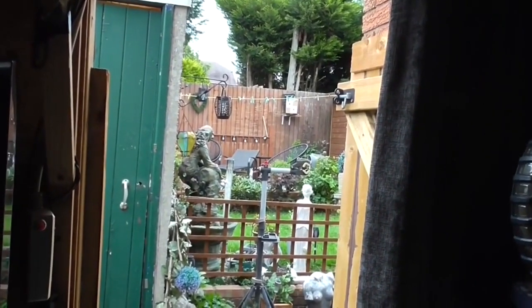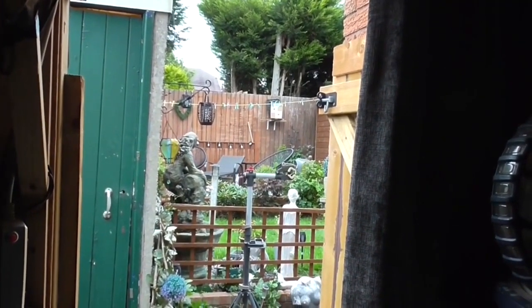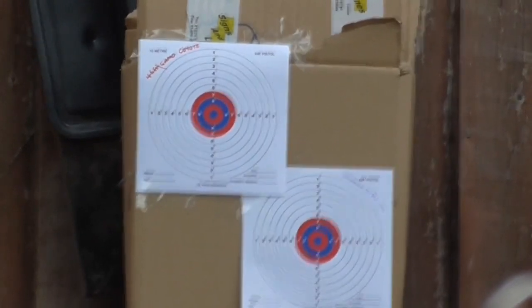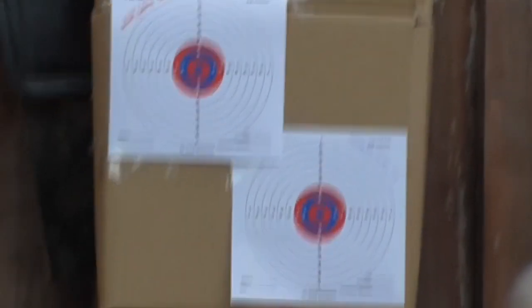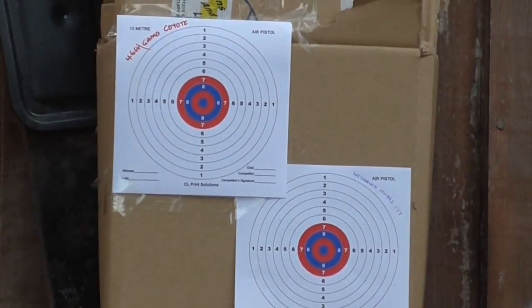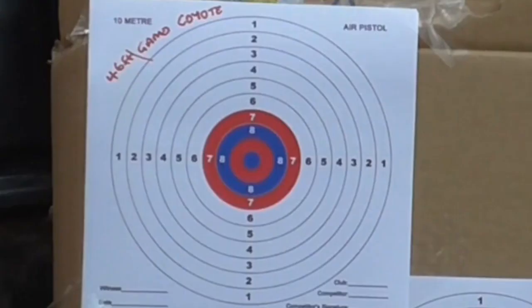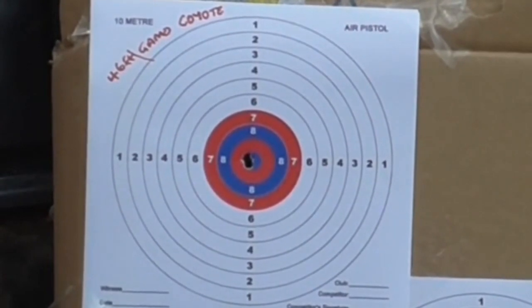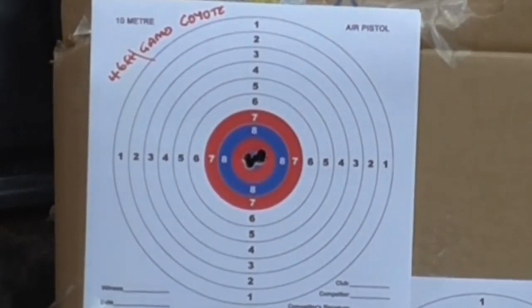Normal scenario, shooting from inside the man cave. I'll speed the rest of the footage up and then do a final conclusion at the end. I'll put a fresh target up. Five shots, Gamo Coyote, all ready for action, all loaded up. Here we go. One. Two. Three. Four. Five — straight through the same hole.